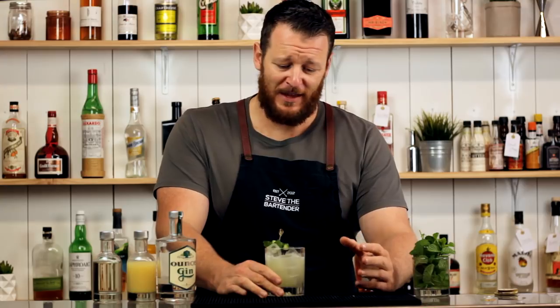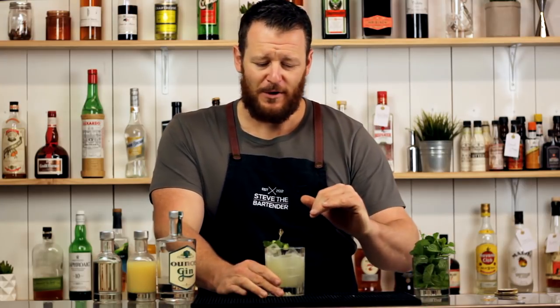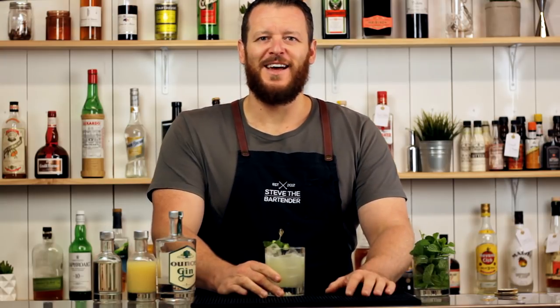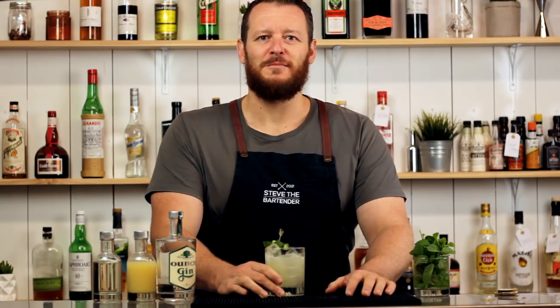Delicious variation on the south side. You get those prominent cucumber notes coming through that work really well with gin, citrus, and mint. Thanks for watching — make sure you like and subscribe, hit that bell button, and I'll see you soon for another cocktail video.